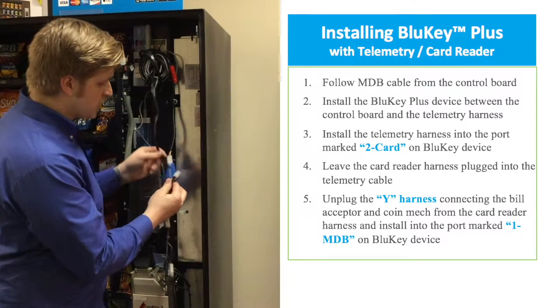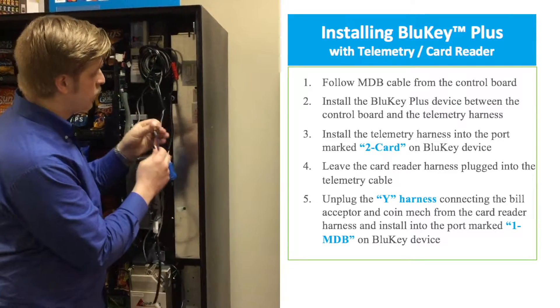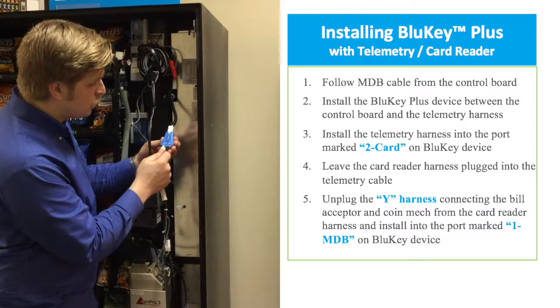What we just unplugged is most likely going to be the telemetry device. You want to make sure that you have the MDB Y harness that's coming off of the telemetry device and plug that into the side that says two card.